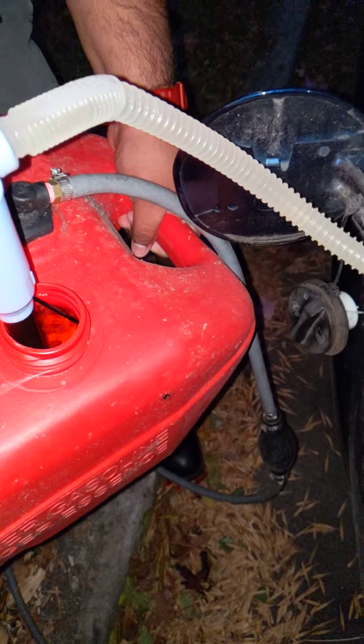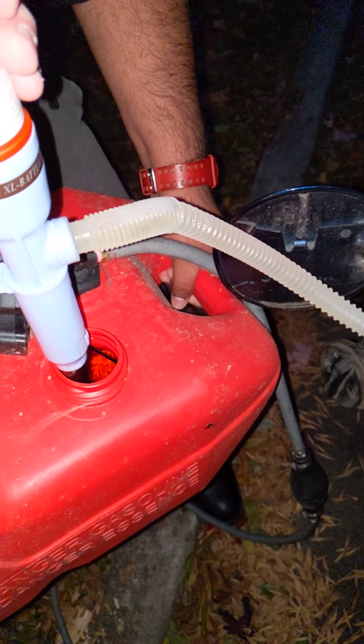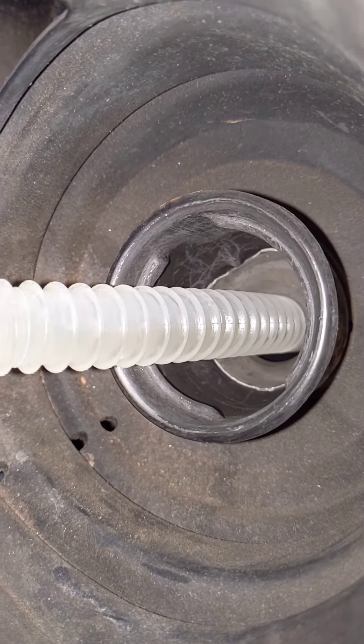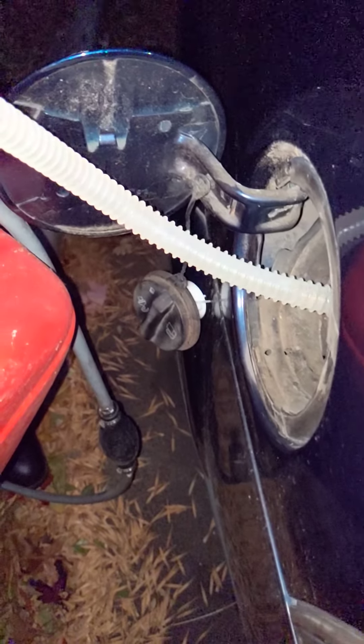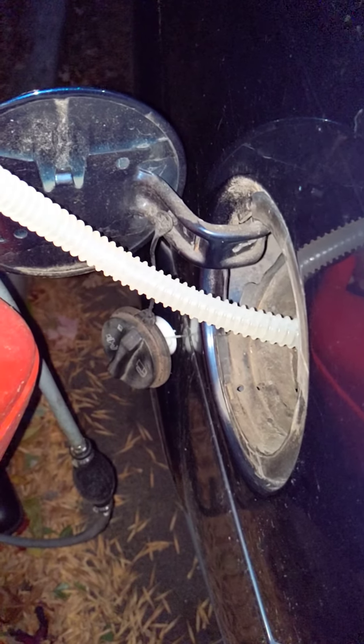Siphon in the oil. Oh yeah, that's working. We're siphoning gas. Better to have fresh gas for the trip — one less thing that could go wrong.